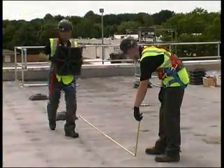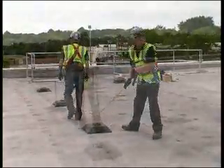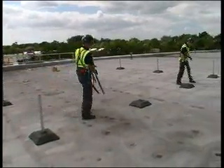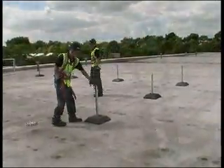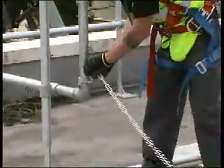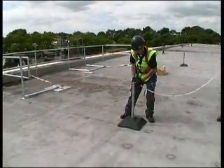Place the support base feet at 3 metre intervals around the area to be demarcated, then insert the support posts and attach the chain to form a continuous demarcated route from the point 2 metres when installed.